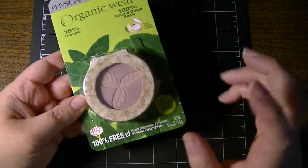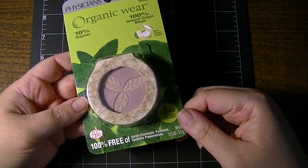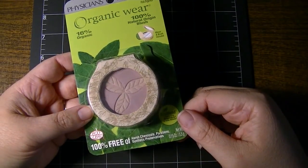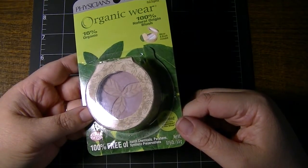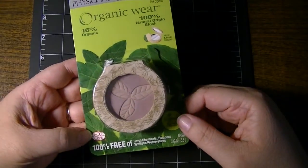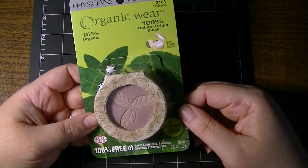It is 100% free of harsh chemicals, parabens, and synthetic preservatives. It is an eco-blend featuring organic soy and eco-olive. It has an EcoCert certification and is 16% organic.